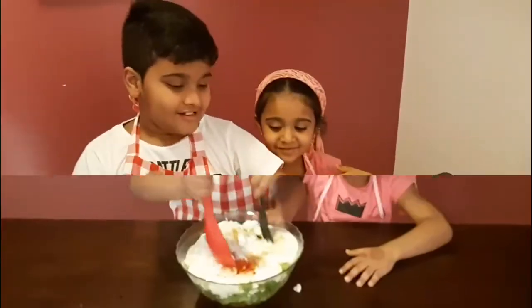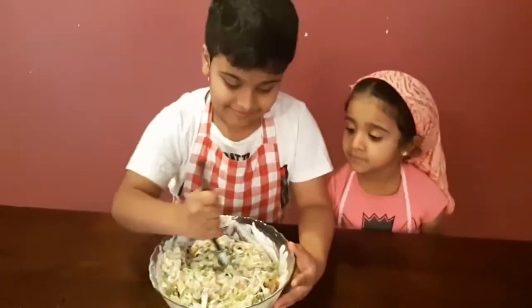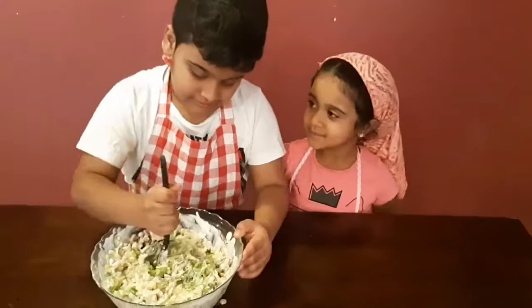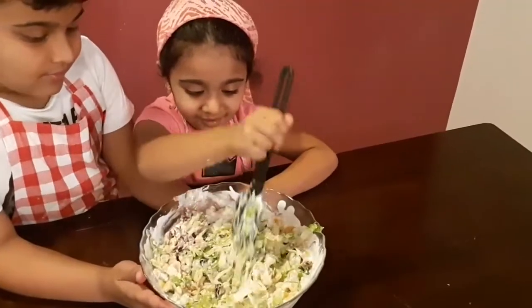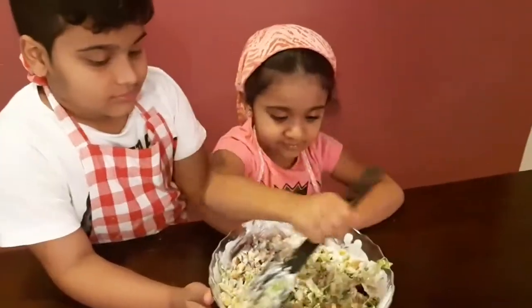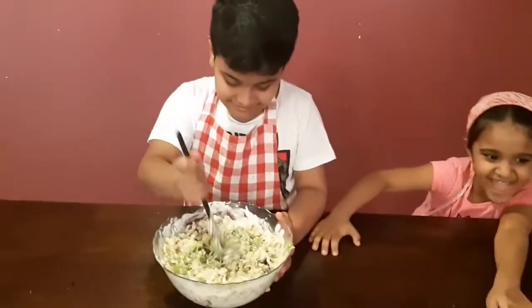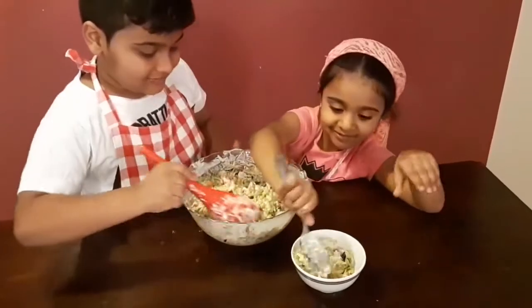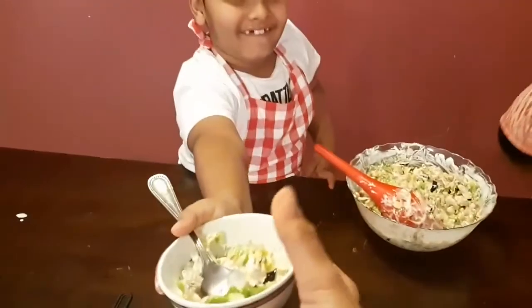Now we're going to mix it. Now mix! I will empty it into a bowl — thank you. Okay, let me try it.